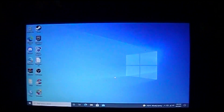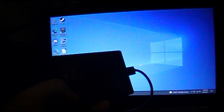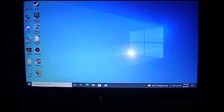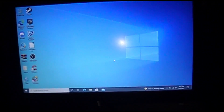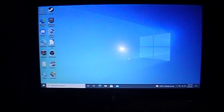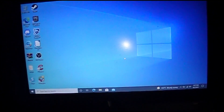Hey guys, this is Tim with Tim's Tech. Today we're gonna try to play and install GTA 5 on this Lenovo ThinkPad T440 and run it off this 500 gigabyte external hard drive. The ThinkPad has a 120 gigabyte solid-state drive, 8 gigs of memory, Windows 10 Pro, and a Core i5 processor at 2.49 gigahertz. We're gonna see if we can run Grand Theft Auto 5 on this computer.